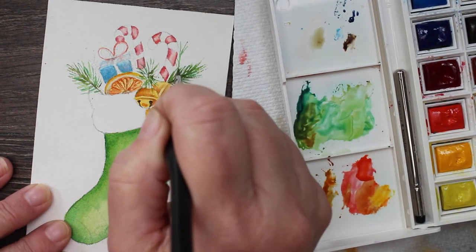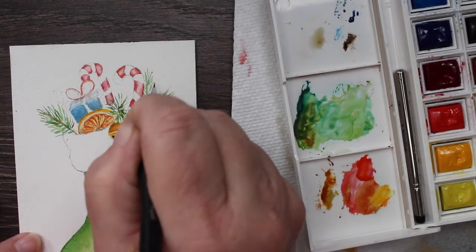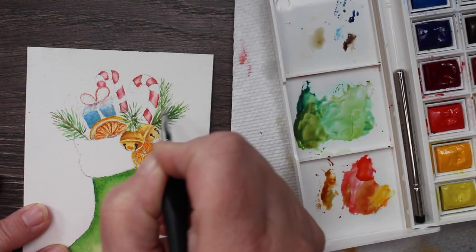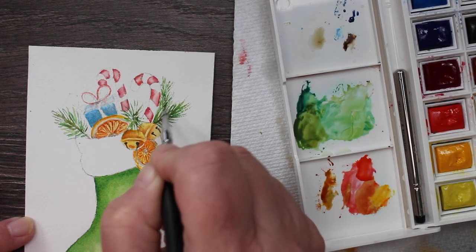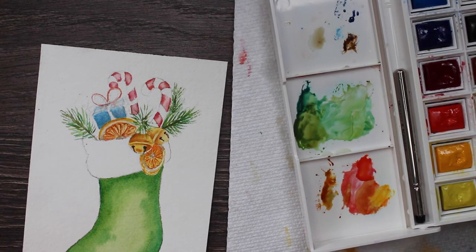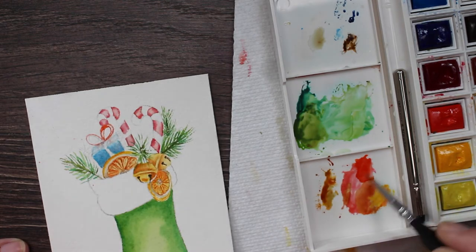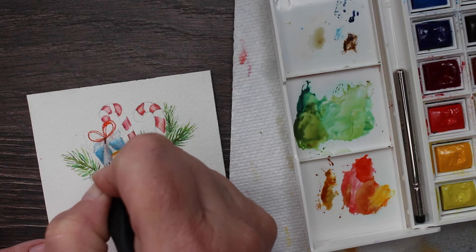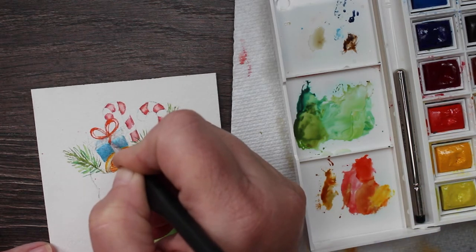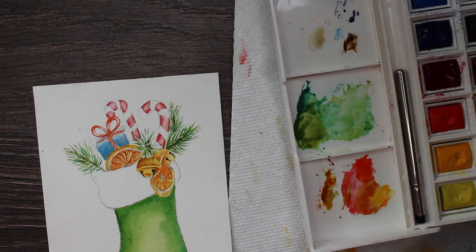I've decided to add a few more branches — pine branches, cedar branches, Christmas tree branches, whatever kind you want. I'm mixing some different kinds of greens because I really like a variety. It doesn't show up as well on camera, but when you see it in person you can see all the variations and it's really pretty. I'm taking my dark brown and painting a stem or branch down the center. Now I'm going to work on this little bow again, add a little bit more red, add another side to it. If you hear that hooting in the background, that is Dorian Gray — he is cheering us on. I love that little bird.